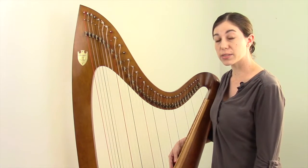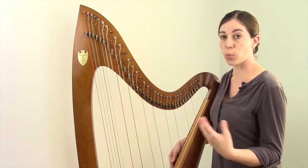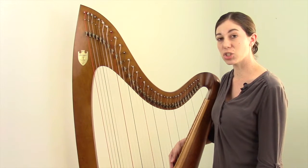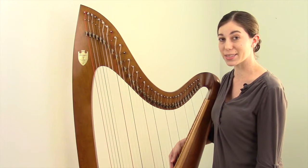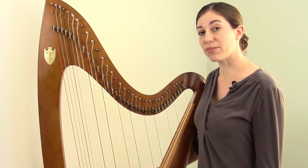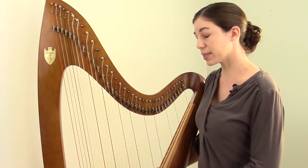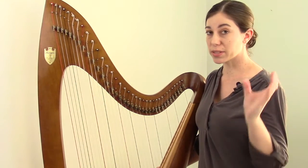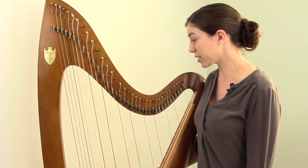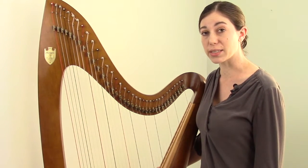There are two problems with this scenario. First, all of these keys contain sharps but none contain flats, so there's that whole category of flat keys that we cannot play in with the lever harp tuned in the key of C. The other problem is that it includes some really uncommon keys like the key of B, F sharp, and C sharp, which don't come up very often and aren't terribly useful. So the obvious question is: how do you go about playing a flat on a lever harp?